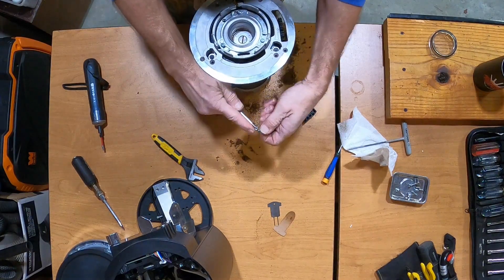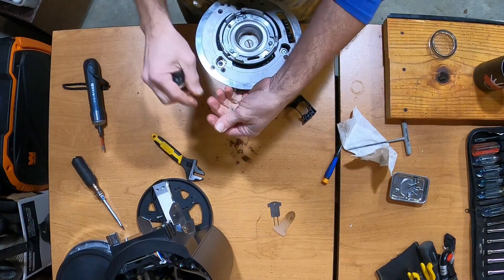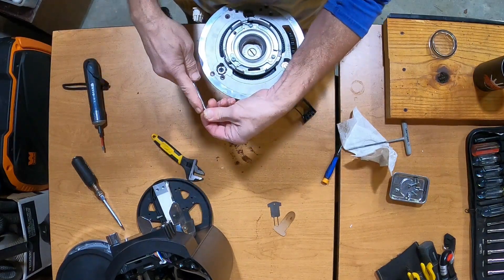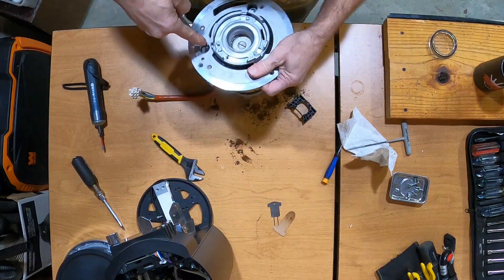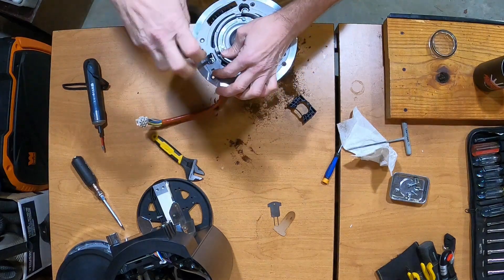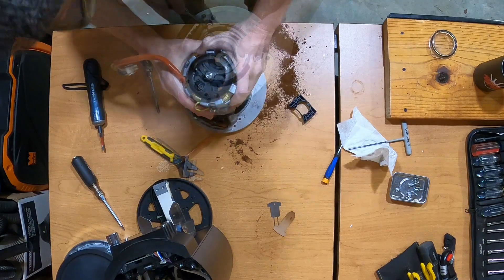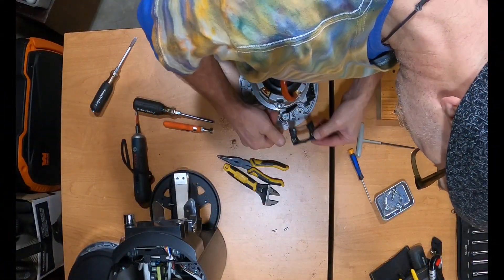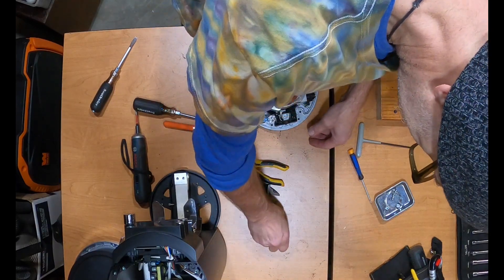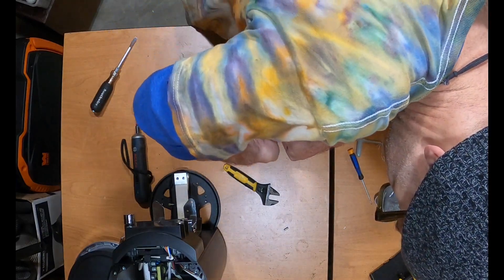Put the screws back in the top. Put the spring back in and put this down. Get the ears in — the easiest way is to mash down on the back side so that you take the tension off.